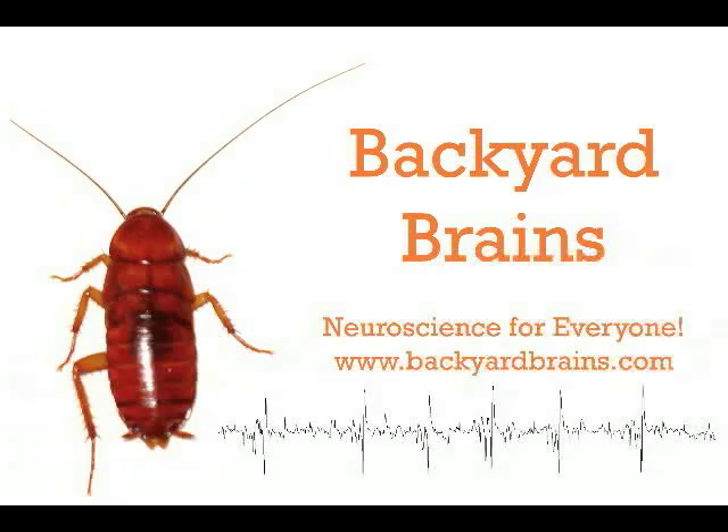Expect in the middle of January for this to be released on the App Store, and official sales of our Spiker Box product to begin. We look forward to your pre-orders. Remember, Backyard Brains — neuroscience for everyone, including you.